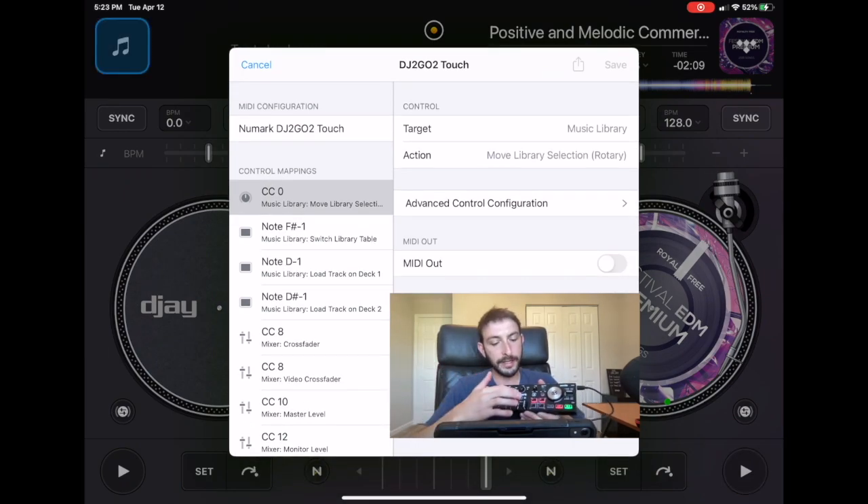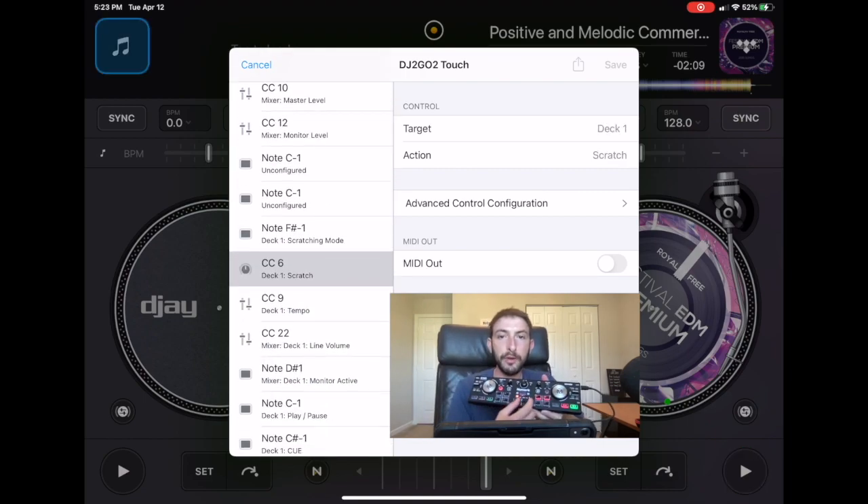What I like to do is map one of the headphone buttons on the controller. In DJ Pro, when you move the crossfader it automatically adjusts the headphones to the other side. When I use this controller I don't really use headphones that much — I use the sync button and focus on other things because it's a small controller. So we're going to go over here.